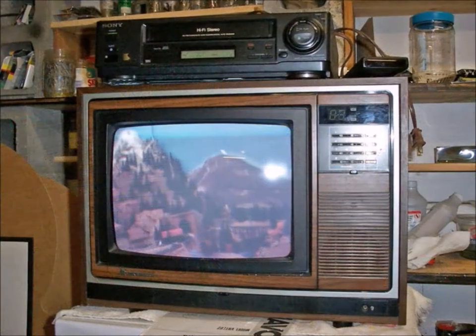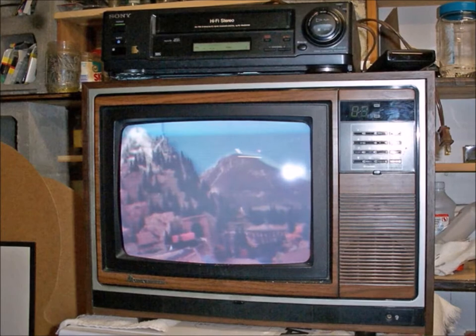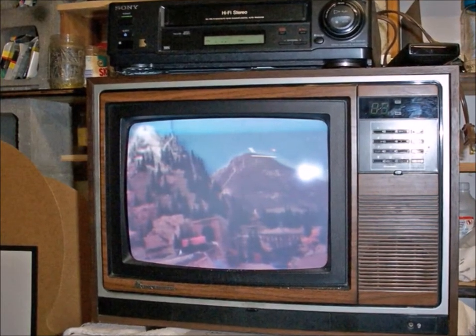These micro cameras put out an acceptably okay picture, which you can watch on your tablet, on your TV, stuff like that.